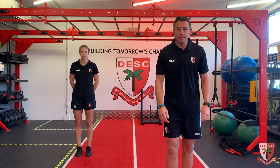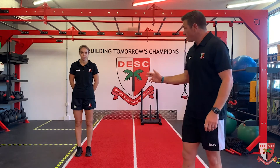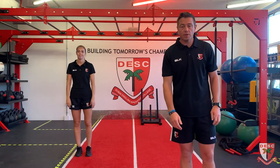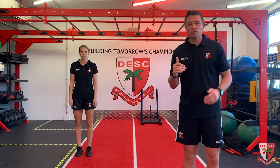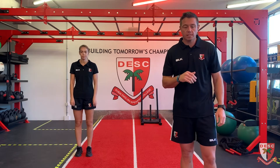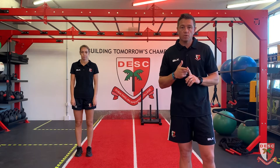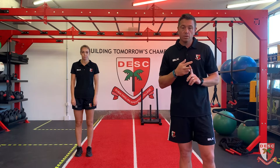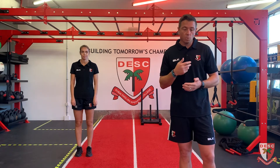Good morning everybody, hope you're doing well. Welcome to another best daily workout. I've got Miss Mason with me today - normally you see us separately but today we're going to do it together. I'll be doing the exercises and she'll be doing the regression, so an easier version of most exercises. We'll have three parts: a warm-up, a power session with two or three rounds, and then a stretching cool-down at the end.